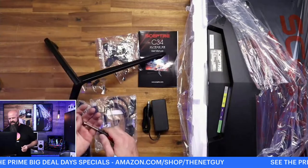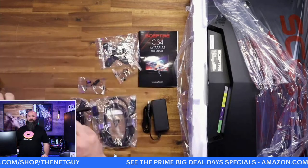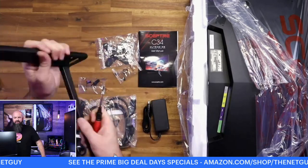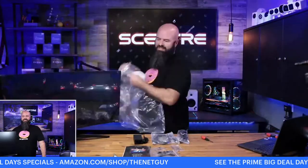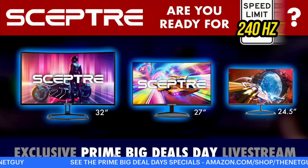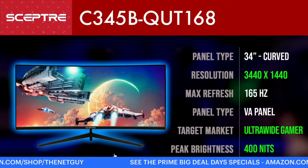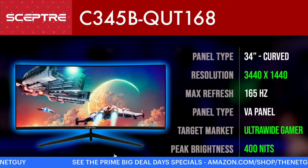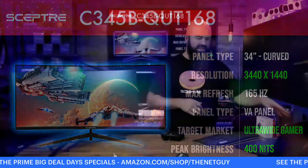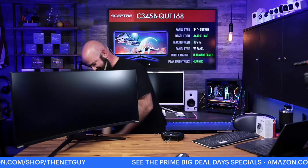Very easy to assemble — leave curved monitors in the box while you're doing that, just a few screws. Such a beautiful display. This is the ultra-wide: 3440 by 1440 resolution. It is hard to beat this display — if there were a contest here, this one might actually be my favorite non-240 Hz monitor right now. For creators you get a little bit higher pixel resolution.